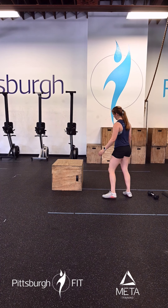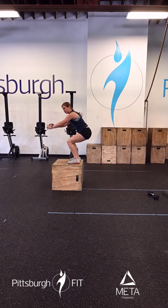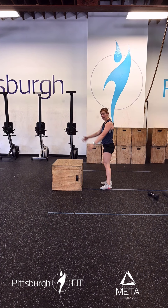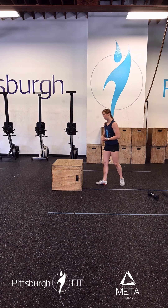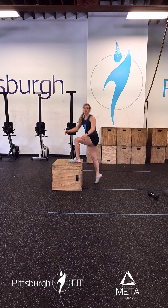For these box jumps, we're coming here, we're using our arms, we're loading into a power position. I bend at my hips, my knees come out and I explode up, stand up all the way, step right back down and up. If you can't do box jumps today, that's completely fine — we will do step-ups. Same exact thing, standing up to full extension at the top.